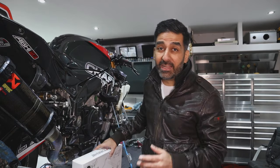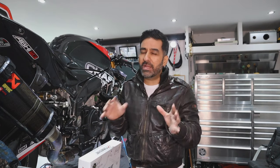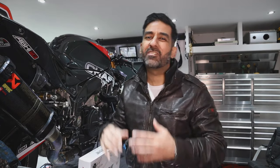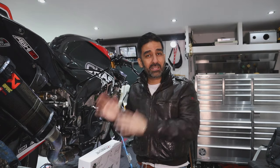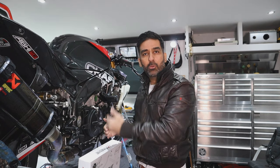Welcome to the garage. I thought I'd take you in here to really show you the Extreme Components rear sets, how they differ from the OEM rear sets, and how they dynamically benefit you. I'm going to go through the OEM rear sets and the Extreme Components rear sets point by point, and show you how the foot positioning and everything comes together to give you a better riding experience, whether it's track or road.